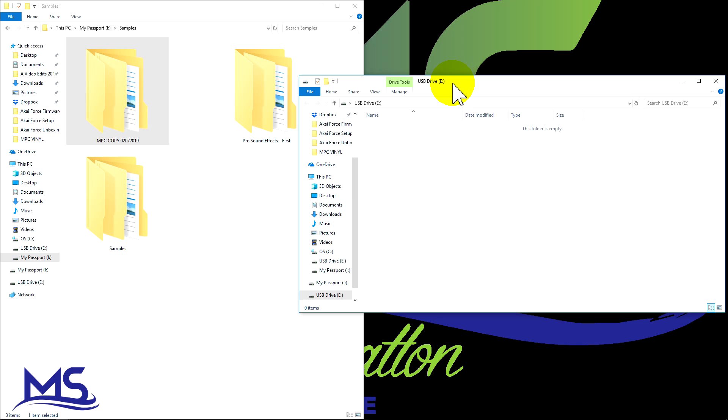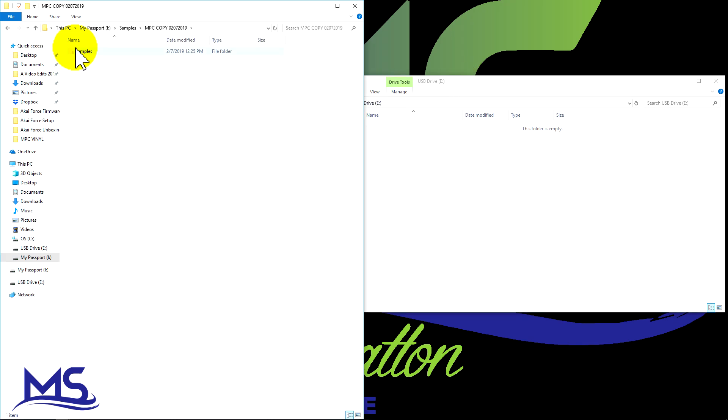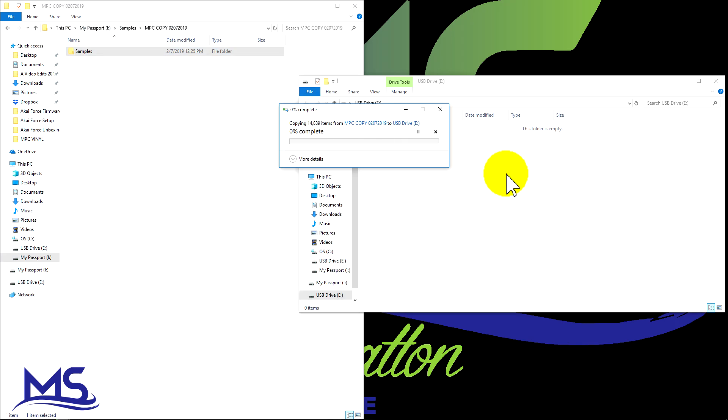I'm going to make it super simple. I've got the samples in this folder here so I'm going to pull over this samples folder. It says copy to USB drive. I'm going to go ahead and copy that over — I believe it's almost 16 gigabytes of samples, so it's going to take a few minutes.